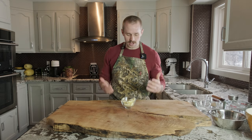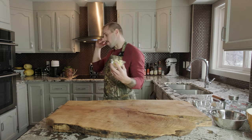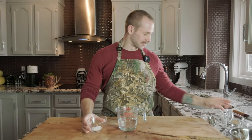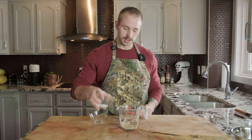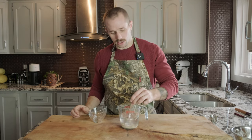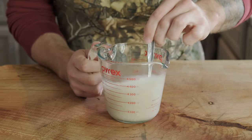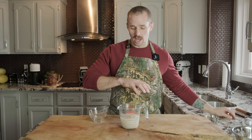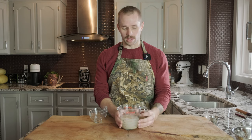The first thing we're going to do is melt our butter — you could do this in a saucepan, but I'll just throw mine in the microwave for about 20 seconds. While that's melting, take your warm water, sugar, and yeast and combine them together. Give it a nice stir. This will help activate the yeast. Set it aside for about 15 minutes, or until the water is nice and frothy on top.